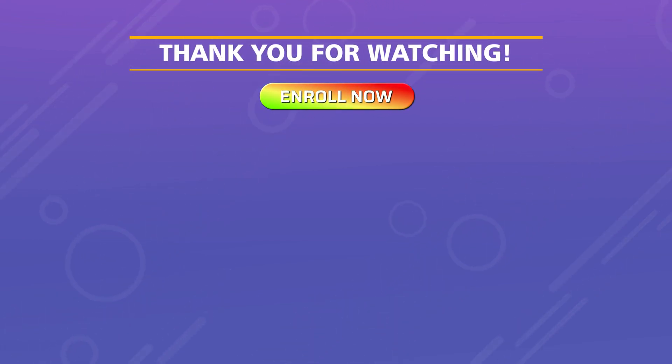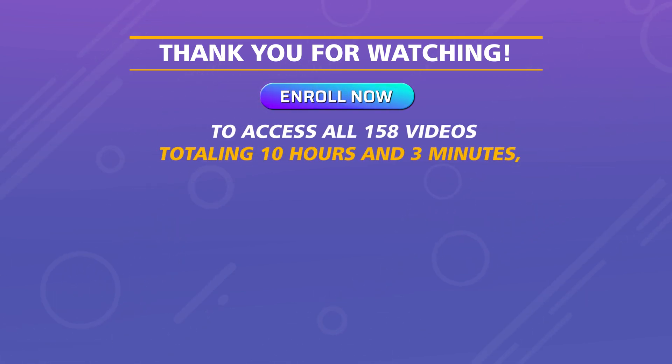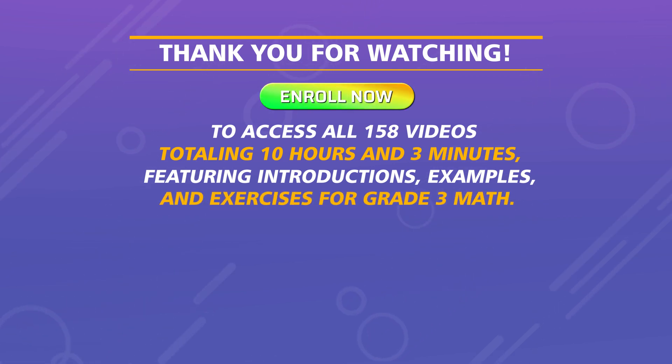Enroll now to access all 158 videos totaling 10 hours and 3 minutes, featuring introductions, examples, and exercises for grade 3 math.